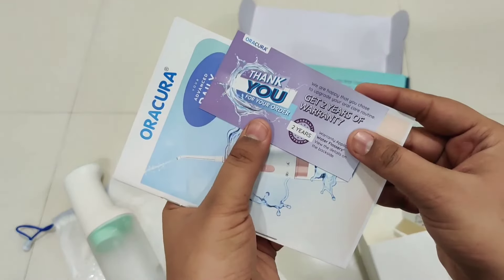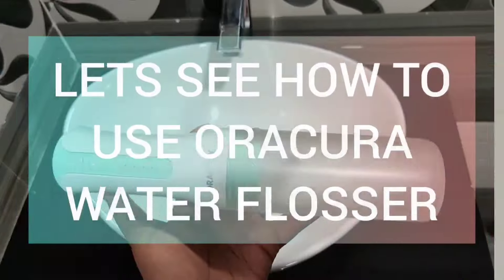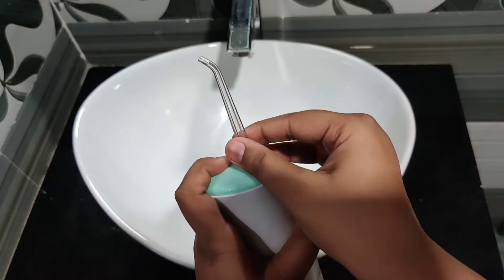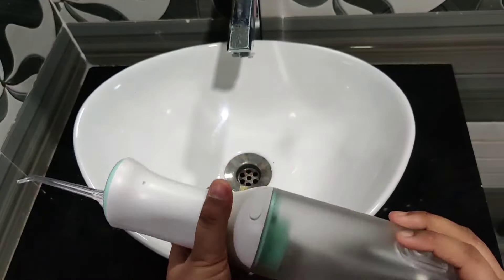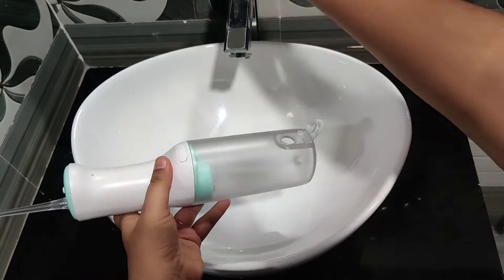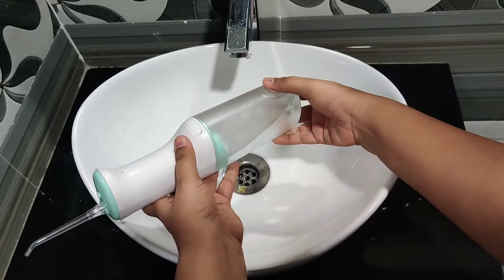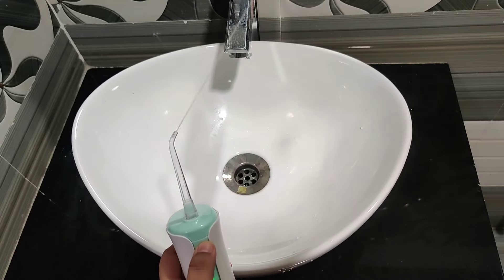It also comes with a manual and a two year warranty card. To get started, follow these simple steps. Select the nozzle type and connect the nozzle to the handle. Open the water tank cap or remove the tank and fill the water. Select the preferred mode, put the tip in your mouth and turn it on.